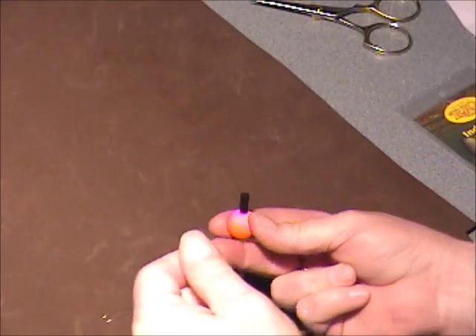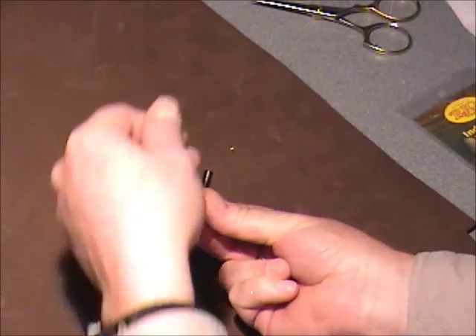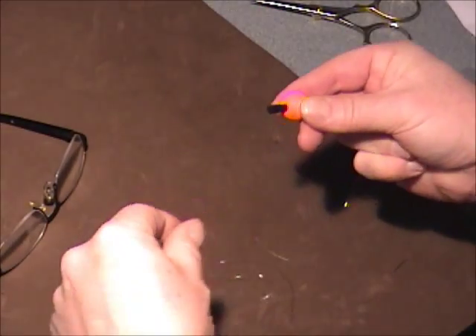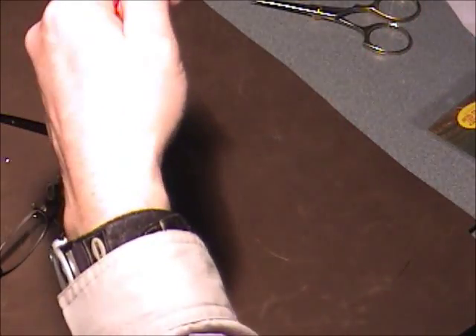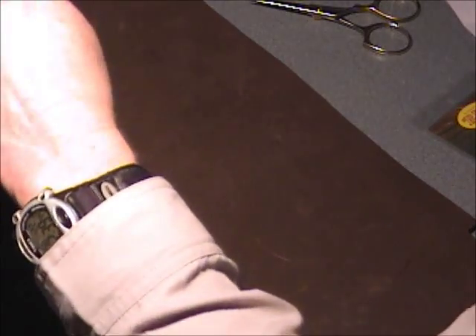I believe it fouls less because as this rolls out it's going to roll away from the peg. So if you're tailing your loop a little bit, if this is going the other way, there's a chance you could catch the black peg and whip around. What's the danger to having the black peg on the fly side? When you break it off, you lose the peg.